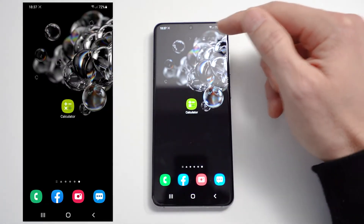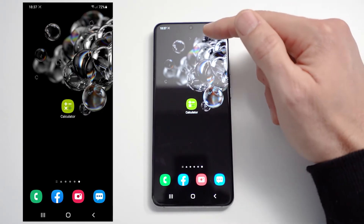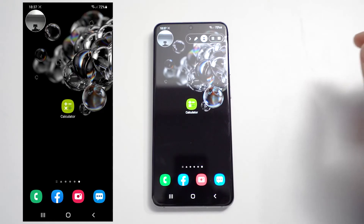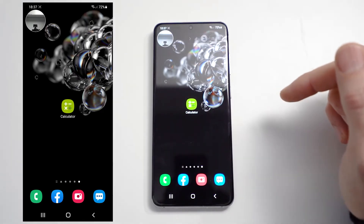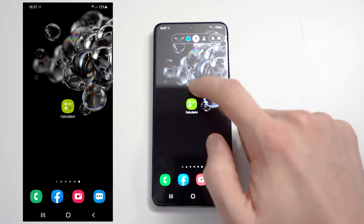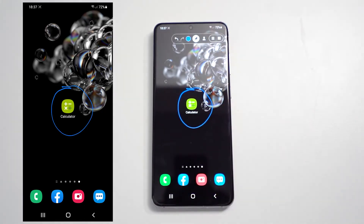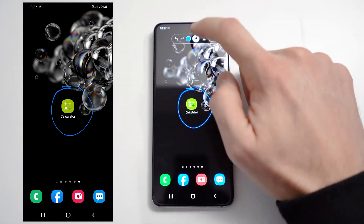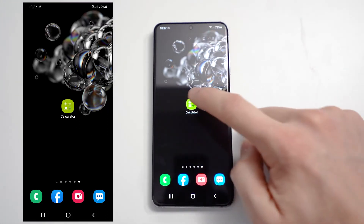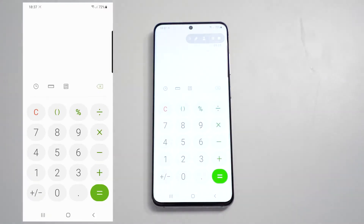At the top here we've got some controls: a stop button, pause, camera button, and a draw button. If we press the camera button it can show us what the camera is seeing — we can turn that off. Or we can use the draw pen. I'm going to be using the calculator for this demo.